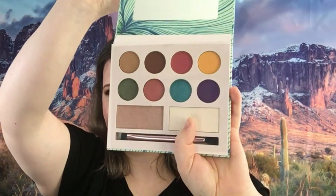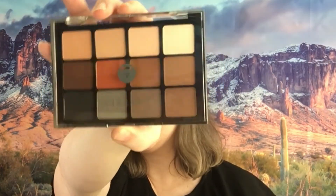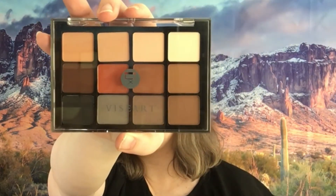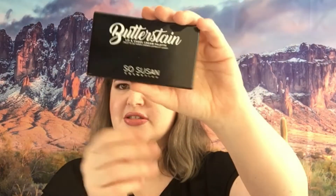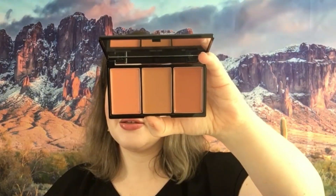Moving on to some palettes — we've got the Laura Sanchez Moods palette. We have a Viseart palette, this is VPE 01 Neutral Matte, so if you like your mattes, there you go. Then we have another Viseart palette, VPE 14 Neutrals Matte. We have the So Susan's Butter Satin Lip and Cheek Cream palette — let me show you that real quick, this is what it looks like on the inside.